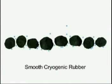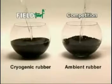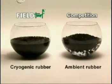FieldTurf uses only cryogenic rubber, a smooth-sided rounded granule to which air bubbles will not attach, which is why cryogenic rubber does not float like ambient rubber.